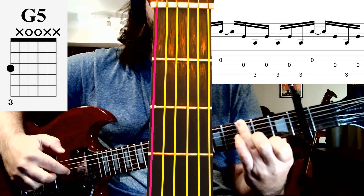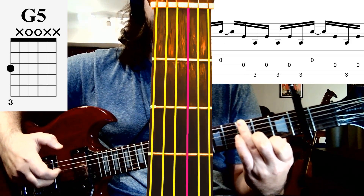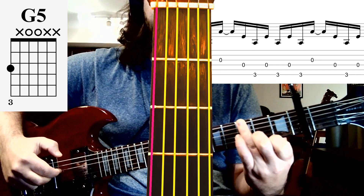and then we're going to go to our index finger on the fourth string, back to our thumb, and then over to our middle finger on the third string. Then we use a slight pause, back to our index on the fourth, back to our thumb on the sixth,